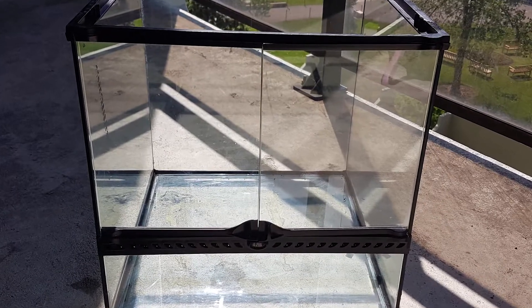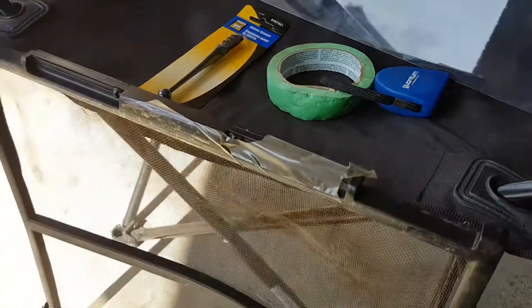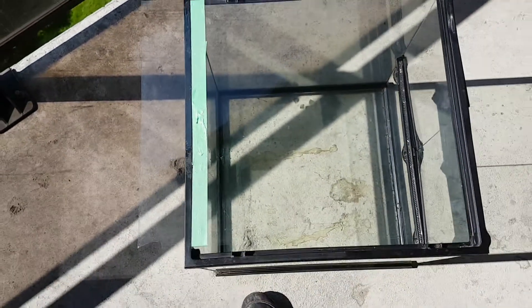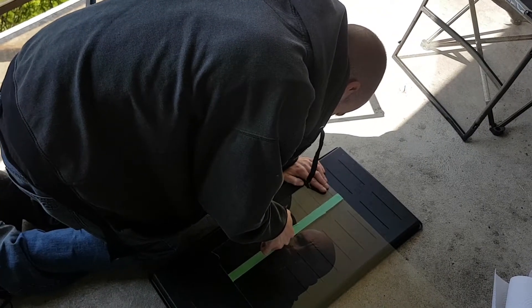Now that the tank is clean we're going to show you how to create your own glass lid. Here we have glass from an old picture frame, a glass cutter, some masking tape. Start by masking off the glass at the edge of your vivarium — this is where you will be cutting your glass, so ensure that it is not too long or too short. Here you can see me rolling the glass cutter along the edge of the tape.